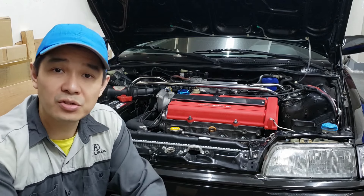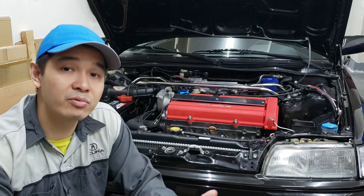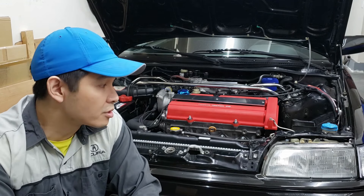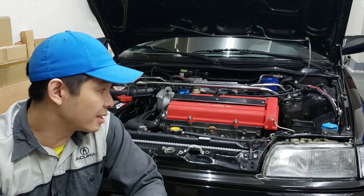Those are the issues I experienced after the swap. Aside from that, the engine runs completely smooth and flawless — it's really reliable. No more engine oil burn either, so I'm pretty happy with the swap. Now let's talk about the B18B1 versus the D16Y8.